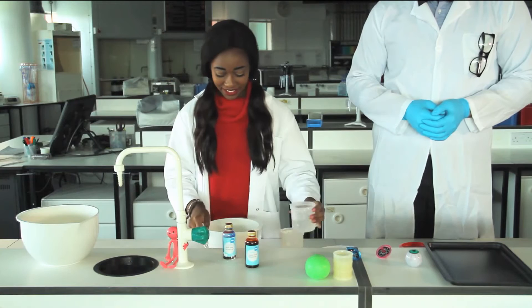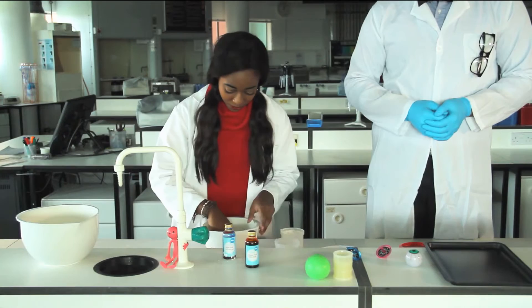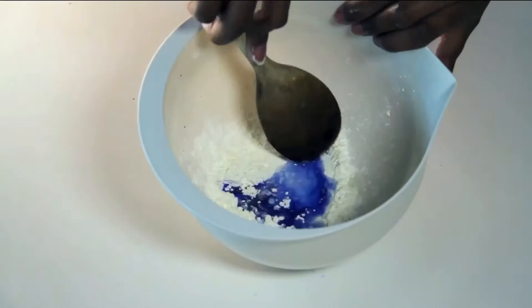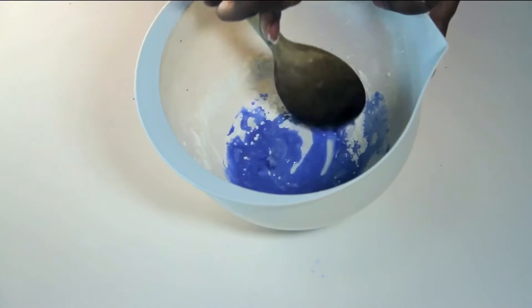Now slowly start adding the water and mixing it with your hand. Don't worry, adults — it washes out really easily! When it starts to get too hard, use a spoon just to finish it off. Then keep stirring until it gets a hard consistency.